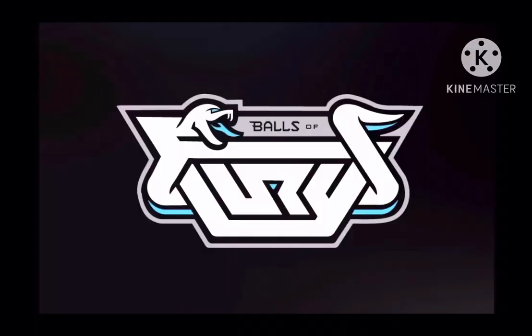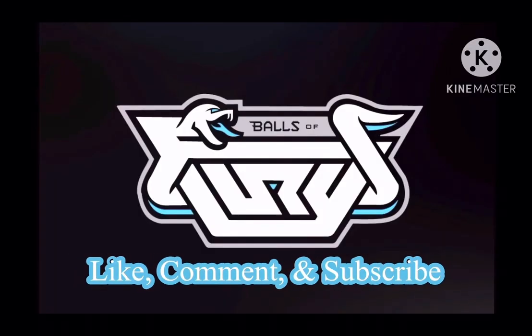I hope you guys enjoyed the video. If you did, please go ahead and smash the like button, drop a comment, and please subscribe to the channel. I will talk to you guys again soon. Peace.